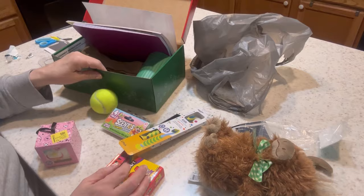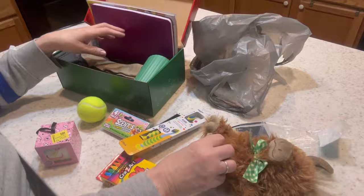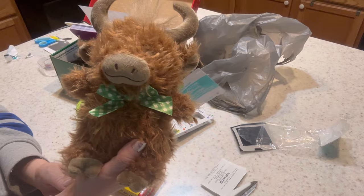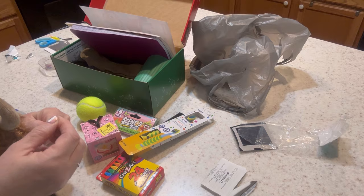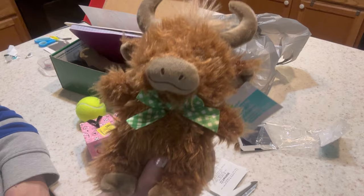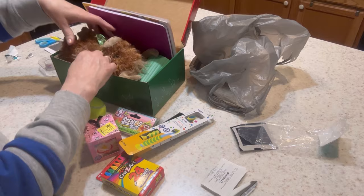I'll go ahead and put his stuffy in while I have room. This was a clearance stuffed animal, normally $2.97, so I paid about $1.48. I'll take the price sticker off but leave the tag on. I think it's a bull, but it kind of reminds me of a buffalo or bison, which I love for this box. It fits perfectly right in there.